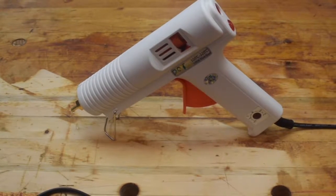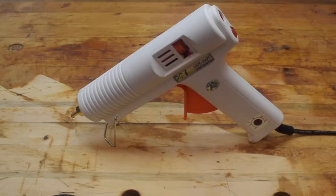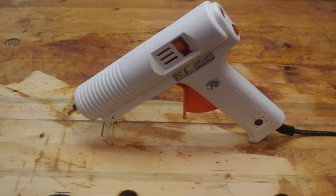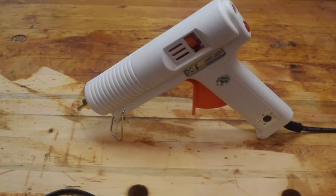Hello and welcome to the shop. I got a tool here that most woodworkers, crafters, and DIYers ought to have, and that's a good hot melt glue gun. I replaced my old one, which wasn't a very good one to begin with, with this new one and I really like it.